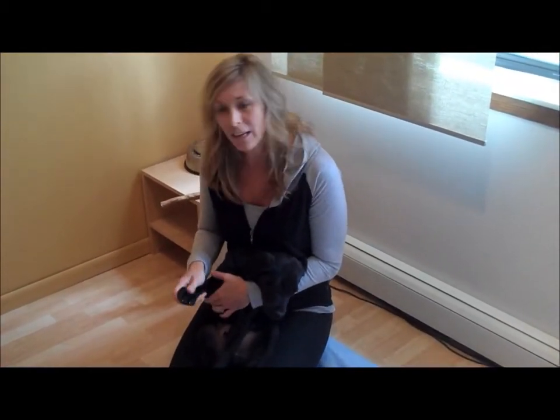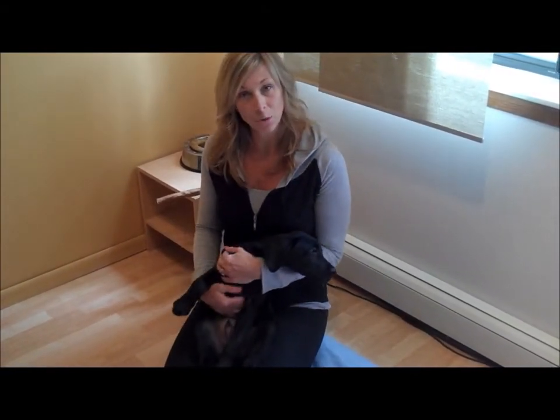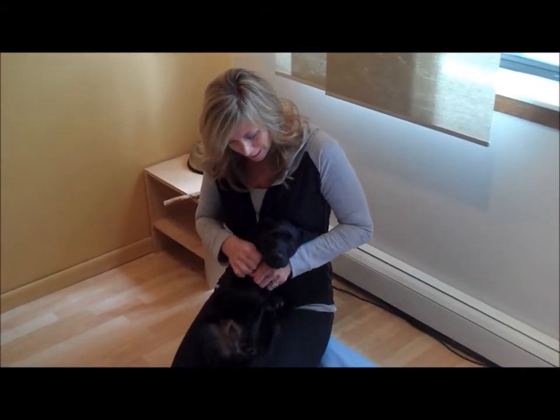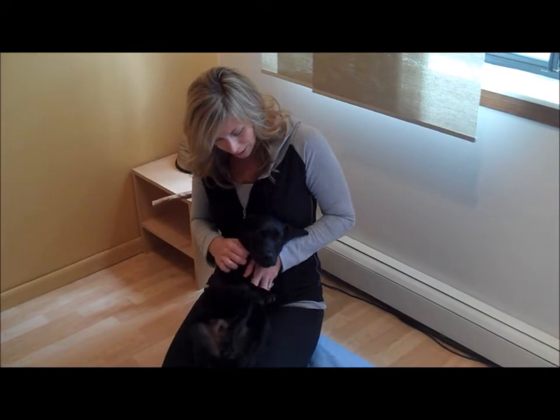If he gets a little more rambunctious, I'm going to stop fiddling around with his feet. I'm just going to relax. I'm going to give him a little pet, a little massage here on this little chest area.